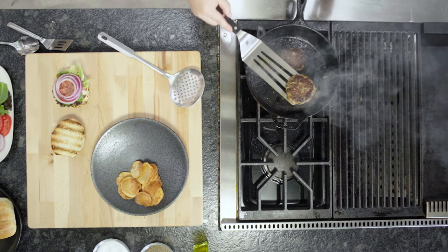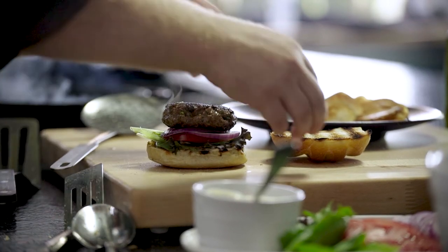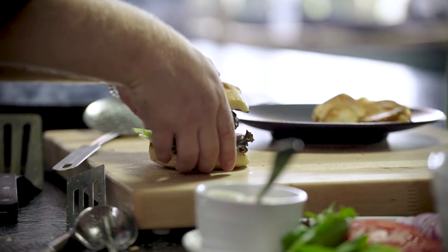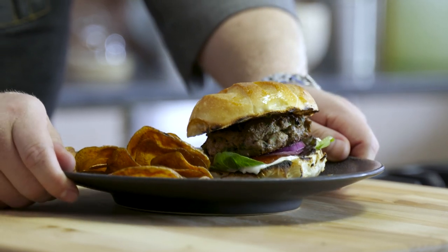Now I'm going to take the burger right off. Perfectly cooked — a nice little bit of a crust all the way around is what you want. You have a super clean, super healthy, lean turkey burger, potato chips, and you know what? Summer's calling me.